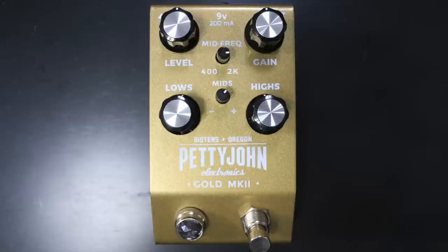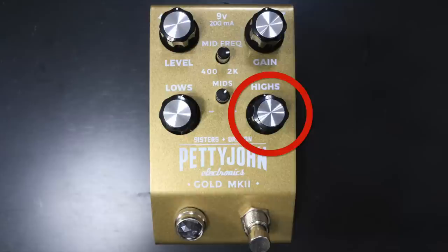The controls are essentially the same. You've got a level control and a gain control. The level does what you think it does — it's the output of the pedal. The gain control obviously controls your gain. But in this case, on the Mark II, that gain range has been expanded, and it's amazing. We'll get into that in the demo. You also get a low and high cut control — we'll get into that in the demo.